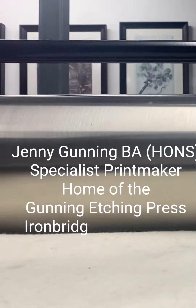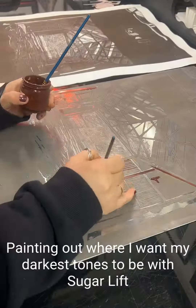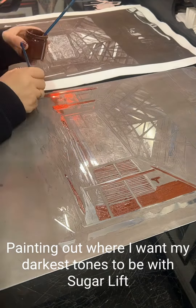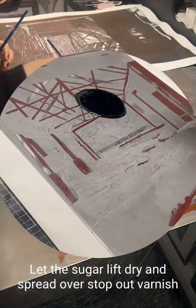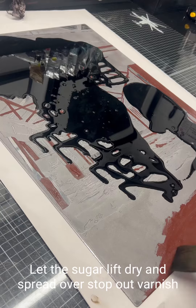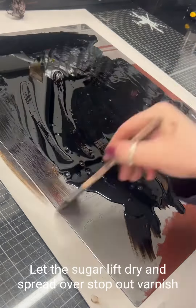Hello, it's Jenny Gunning here from Ironbridge Fine Arts at Ironbridge Printmakers. I am here using Sugar Lift to paint out where I want all the tones to be black, letting it dry, and now I'm putting the rind stopping out varnish all over the plate.